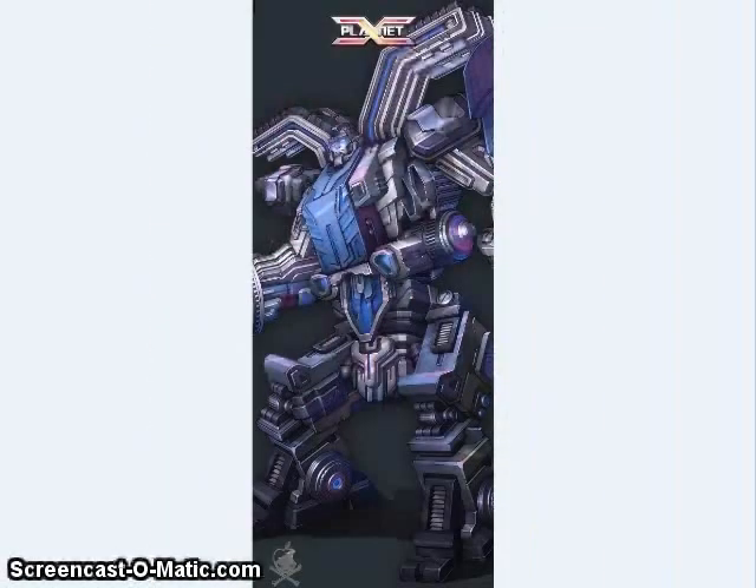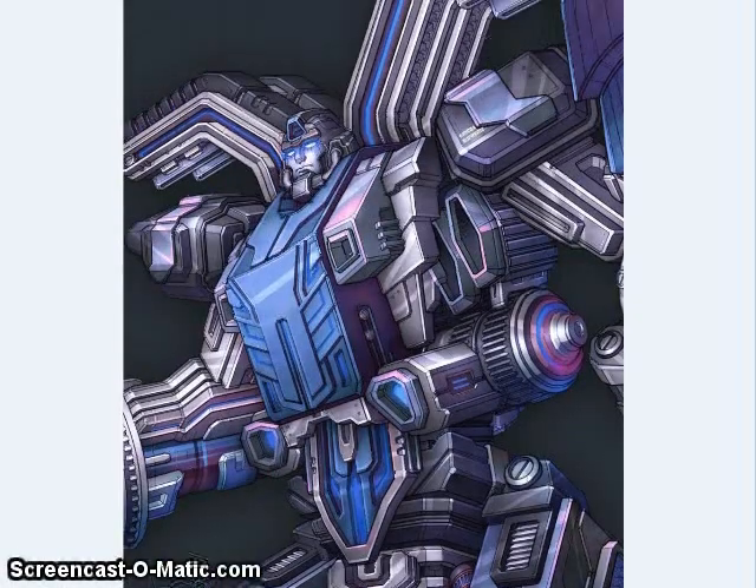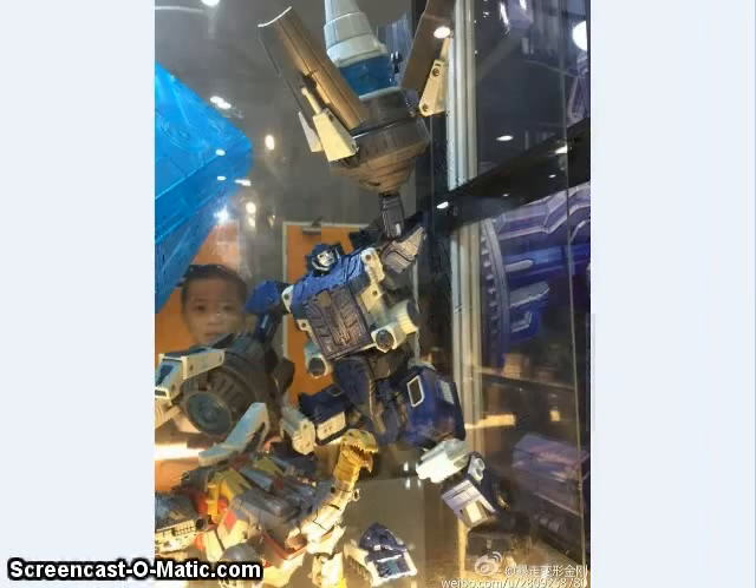Planet X also showed off some artwork for their upcoming Guardian-inspired repaint of their Omega Supreme from Fall of Cybertron, and here you can see the final toy image, so it should be coming out soon.